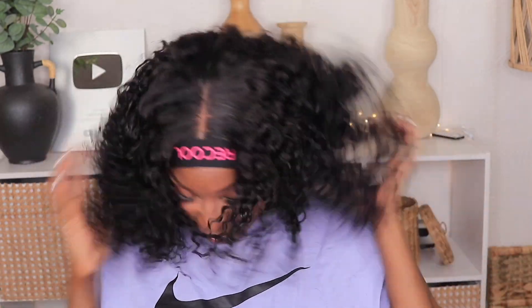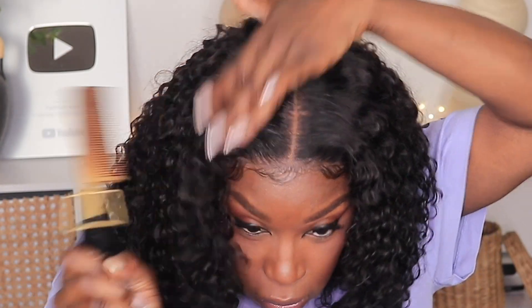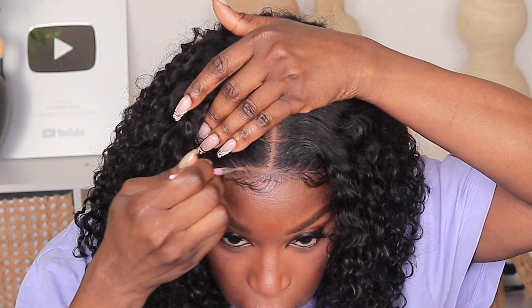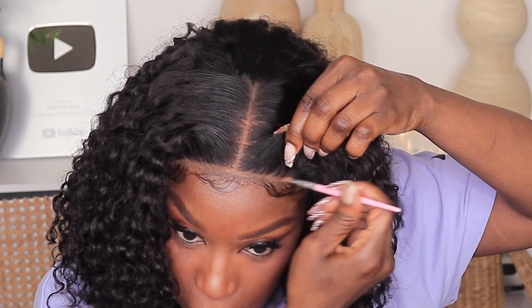I'm just teasing this hair out a little bit to get it a little more poofy because I prefer my unit to be bigger. One thing I will tell you — don't do like I did and use the hot comb on a wet unit. As you can see the steam was burning my fingers and my forehead. After that all I had to do was spritz it with a little bit of my gloss.